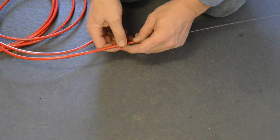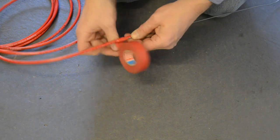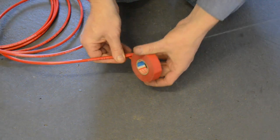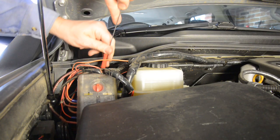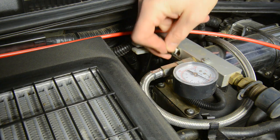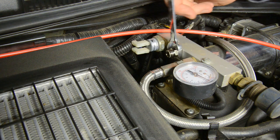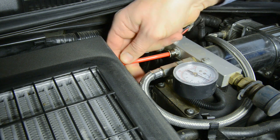Next, it's time to run the supply line between the paddle switch location on the dash and the compressor under the bonnet. Begin by attaching the air line to a piece of rigid wire. You can then push the wire through the factory firewall grommet into the engine bay, then use the wire to pull through the rest of the air line. Run the air line across the engine bay to the compressor. Install the fitting that came with the air control kit onto the compressor or the manifold, then push the air line into the fitting. Ensure the air line is well secured away from sharp edges or hot objects.